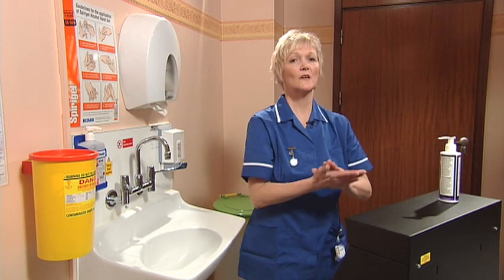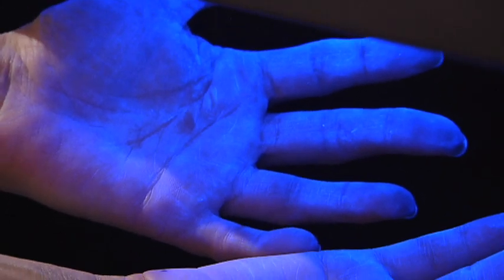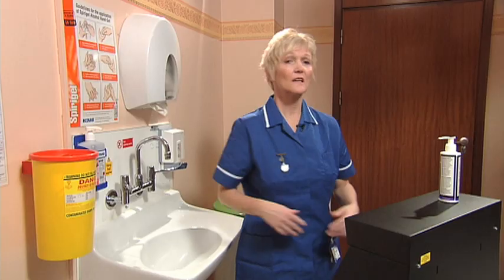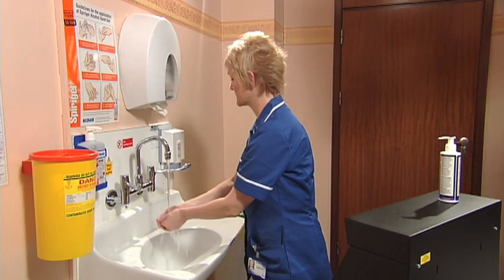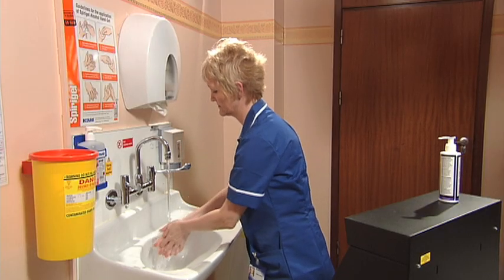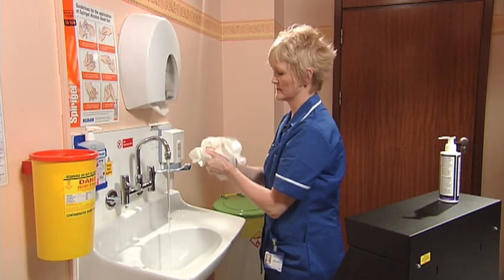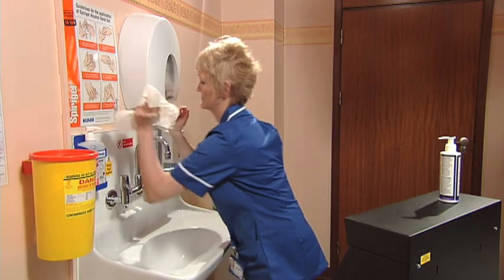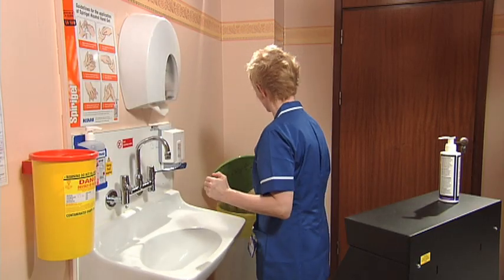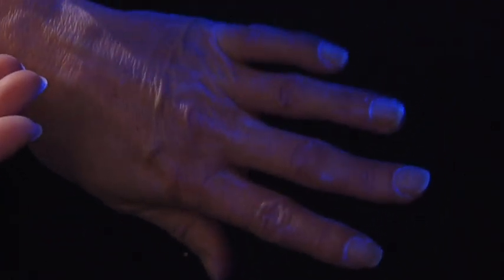I'm covering my hands with a cream that glows under ultraviolet light. This represents the bacteria that is normally on your hands. If I then quickly wash my hands and replace them back under the ultraviolet light, you can see where the cream remains in the creases of the skin and around the fingernails.